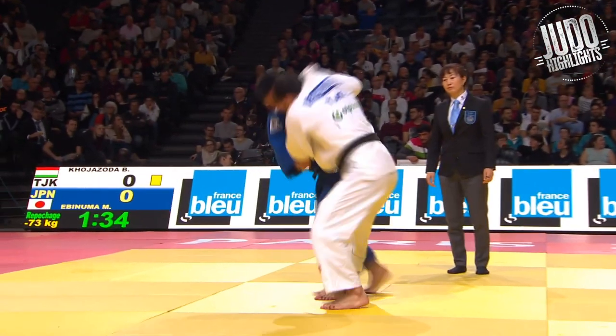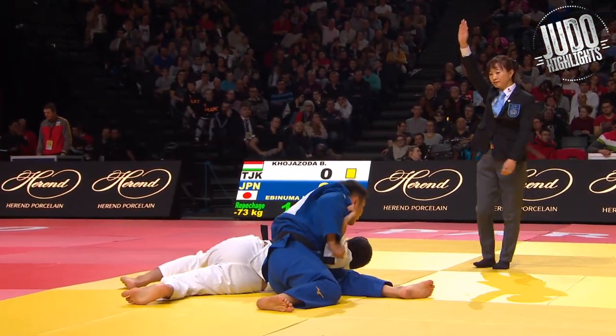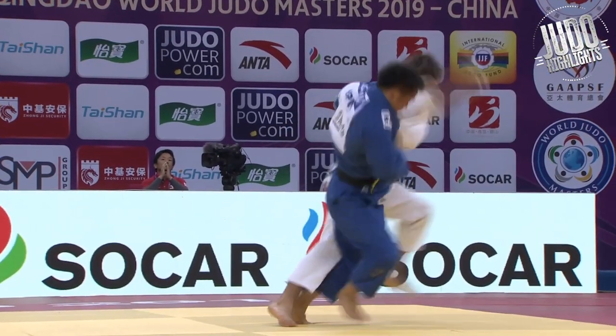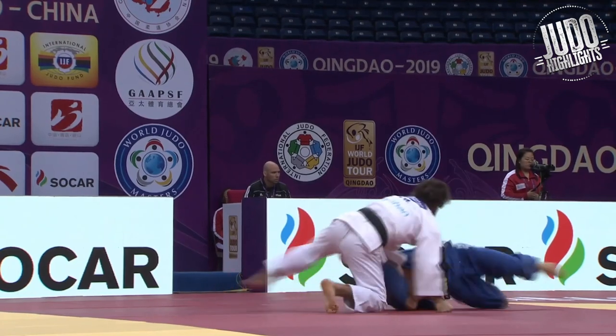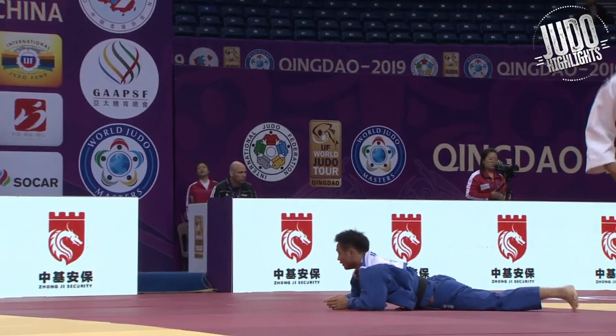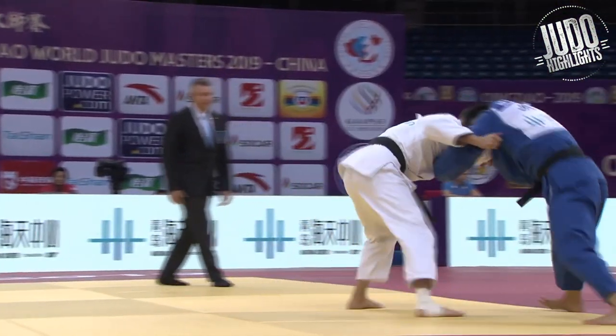He's very technical, very smooth, uses a lot of movement, not a lot of strength — definitely the perfect judoka, if there is one. And very athletic as well — he's always spinning around on his head, somehow avoiding a penalty at the same time.